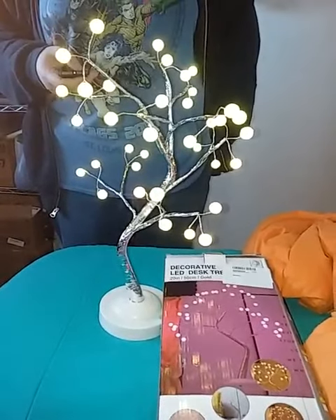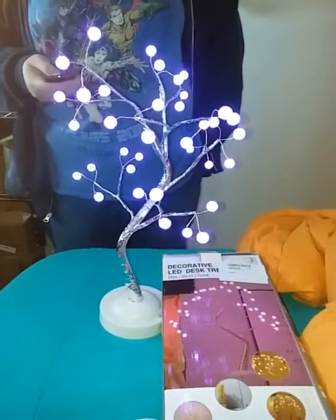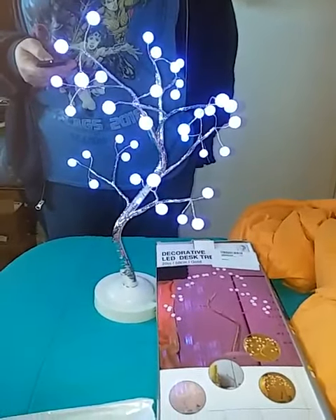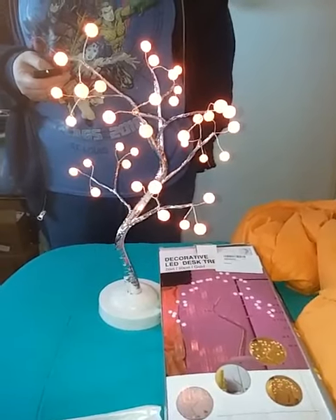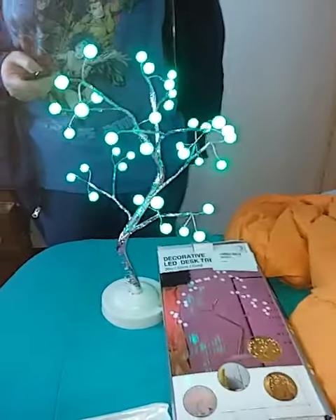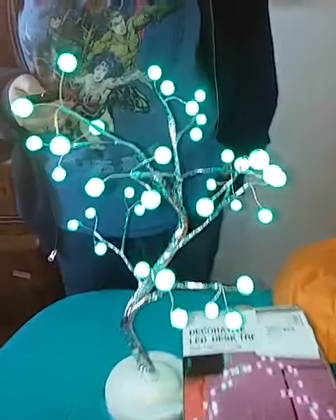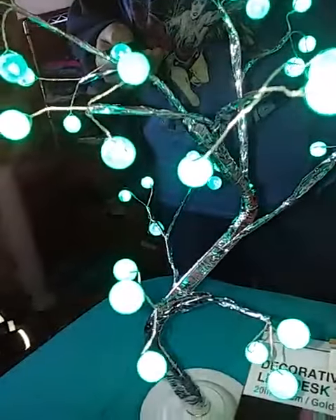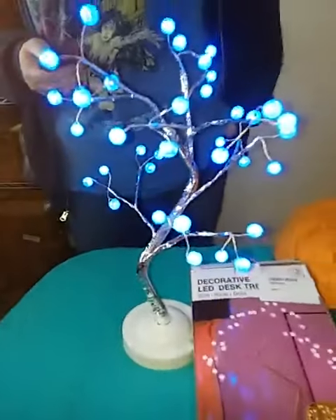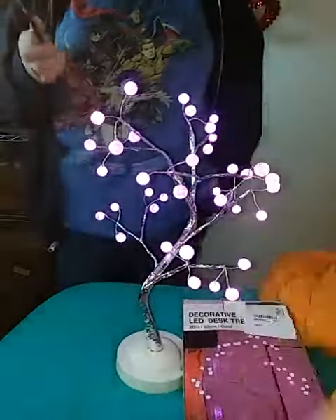It's so pretty but the camera is not picking up all those pretty color changes — that's orange. It's too light in my room for you to really see the pretty colors, but it's very nice. Each little bulb is wired off the branch, off different branches, and then there's a little remote that has all sorts of color choices.